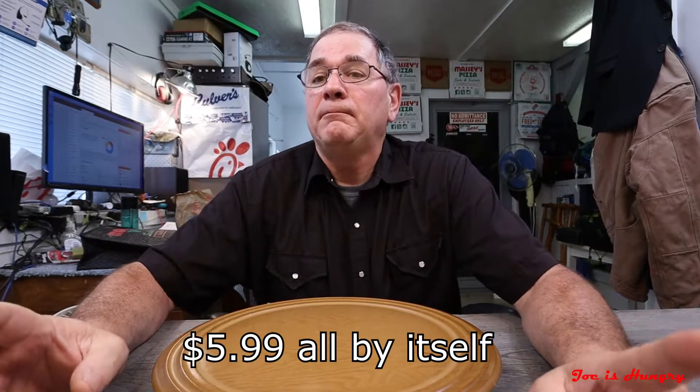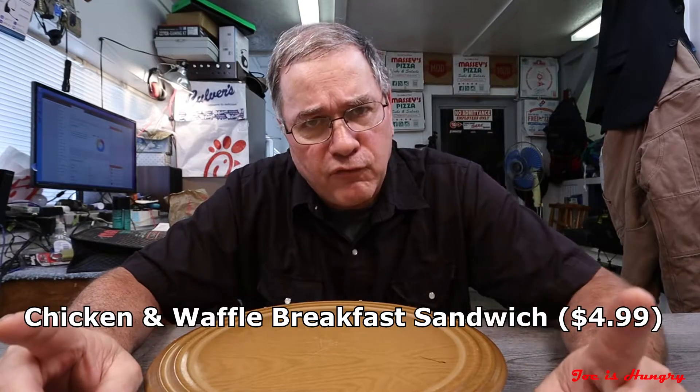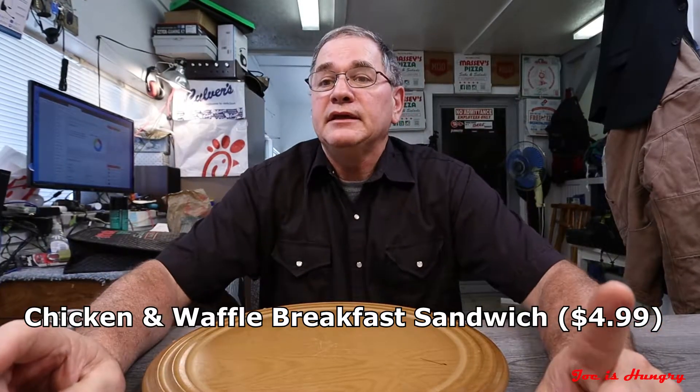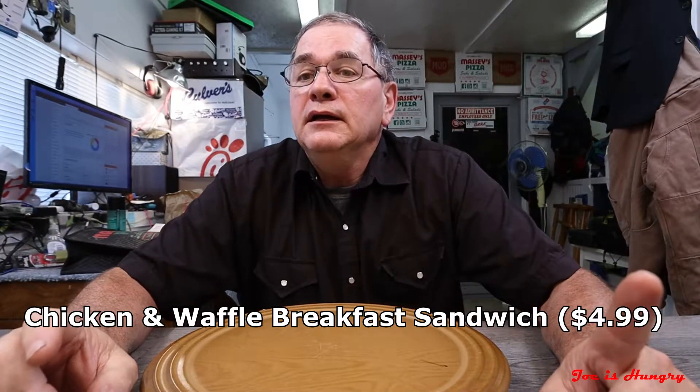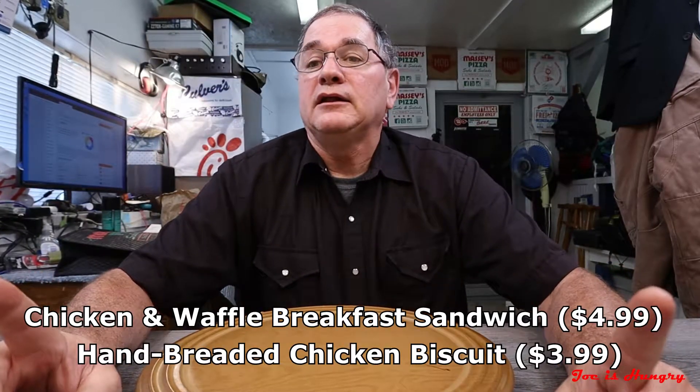Each one of these will set you back $5.99 à la carte by itself. There are two other versions: there's the Chicken and Waffle breakfast sandwich that'll set you back $4.99, and then there's the Hand-Breaded Chicken Biscuit, and that only costs $3.99.